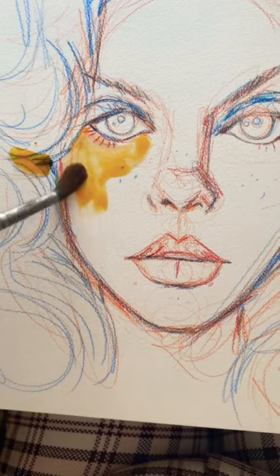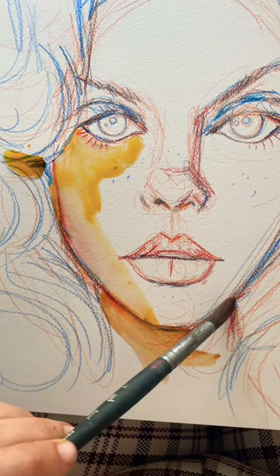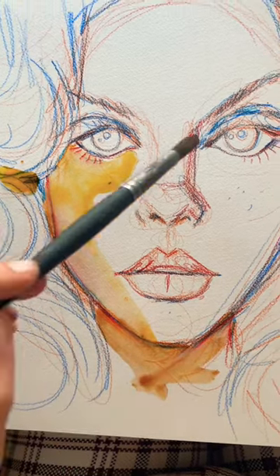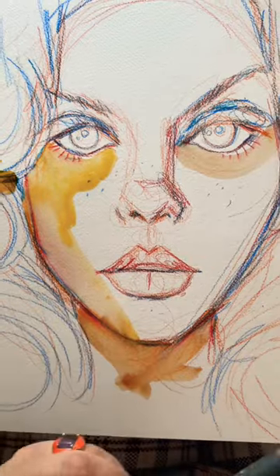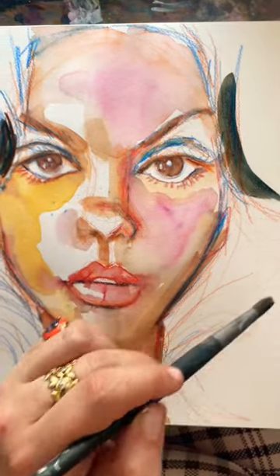This is just my first pass with a little liquid watercolor. Now I'm going to do the hair.